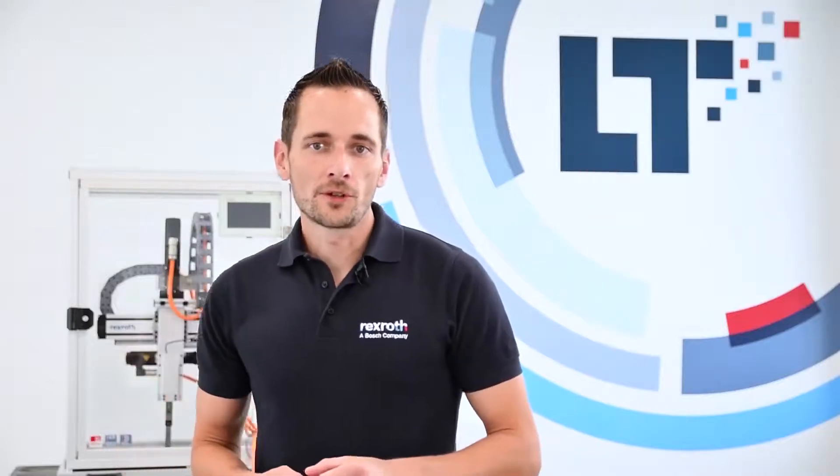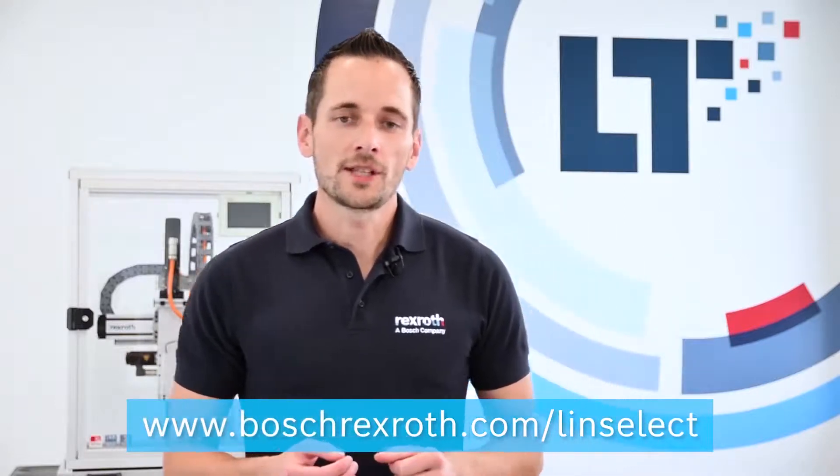If you want to get more information about our incredible products and eTools, please check out our homepage and YouTube channel. Bye bye!